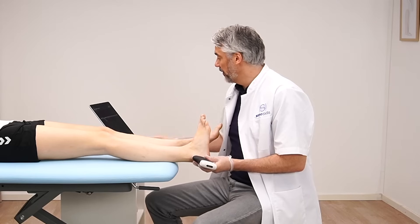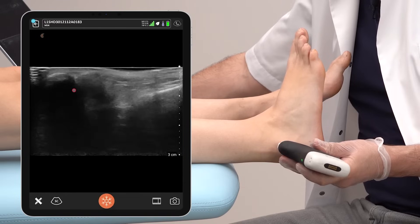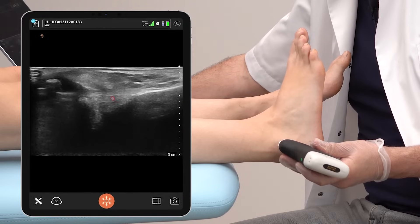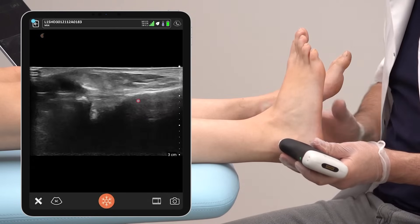Here we can see the lateral malleolus and the calcaneofibular ligament. We want to observe that the ligament is hyperechoic, that it's not thickened, and that there is no sign of tearing.